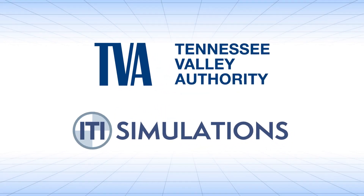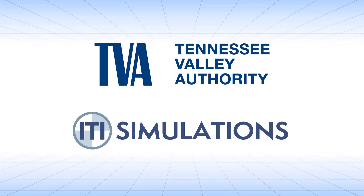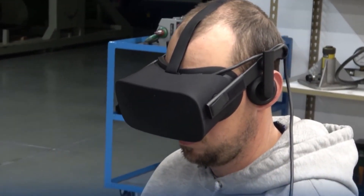TVA and ITI have collaborated to revolutionize the training and development process for polar crane operators through the use and implementation of the ITI VR Polar Crane Simulator.